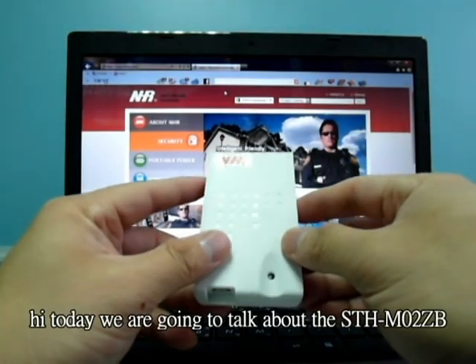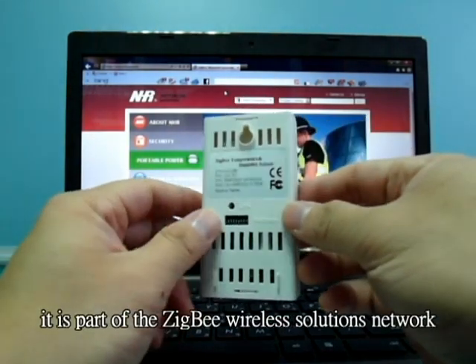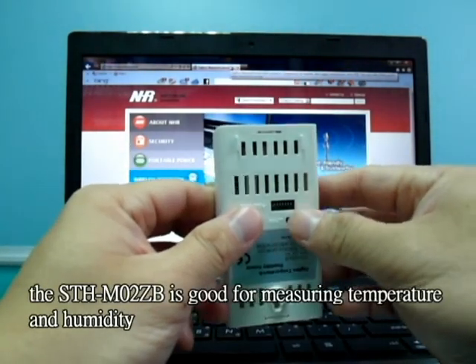Hi, today we are going to talk about the STH-M02ZB. It is part of the Zigbee Wireless Solutions Network. The STH-M02ZB is good for measuring temperature and humidity.